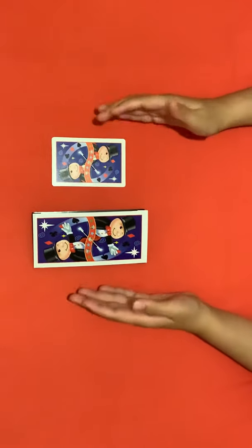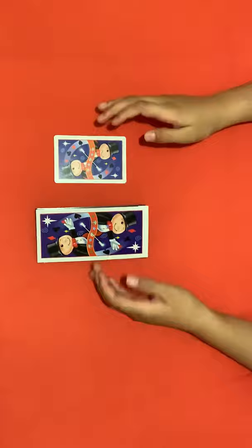Hello and welcome to my channel Ayushmagic. Today we are going to be focusing on the disappearing card trick.